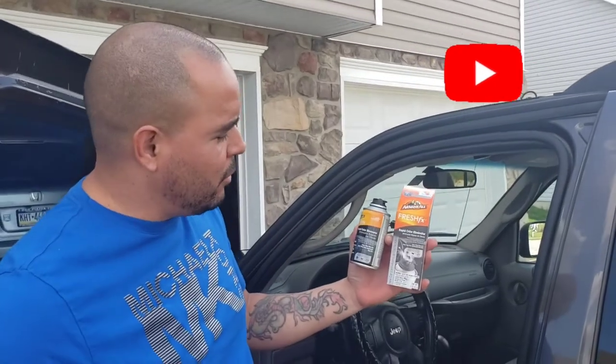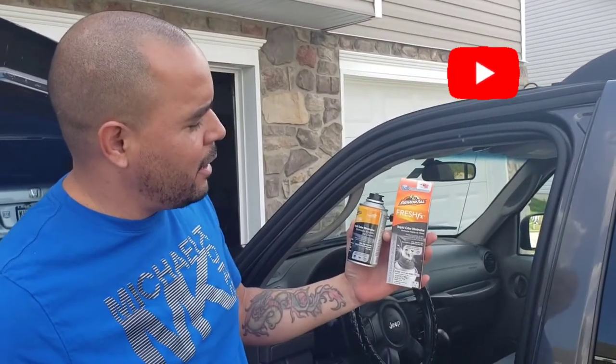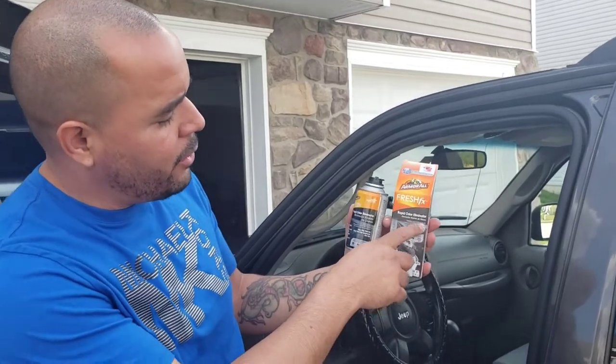I have some bad odor inside my car, so I picked this up at the Dollar General. It's an armable rapid odor eliminator.